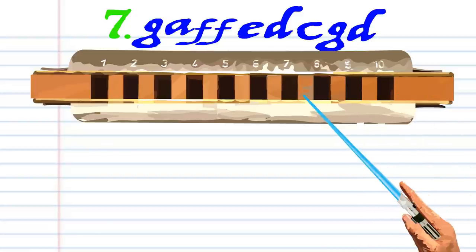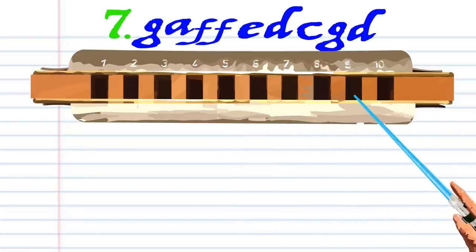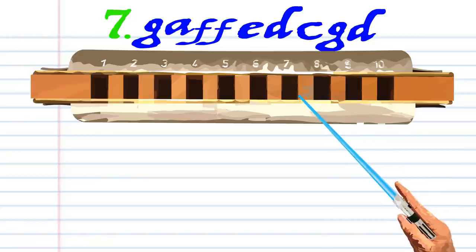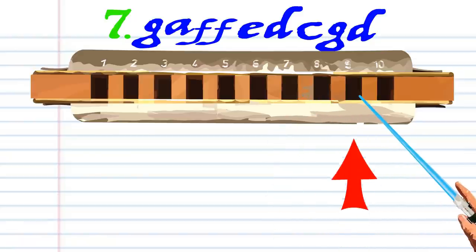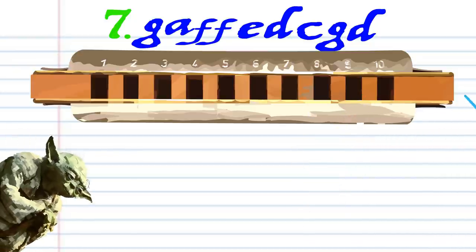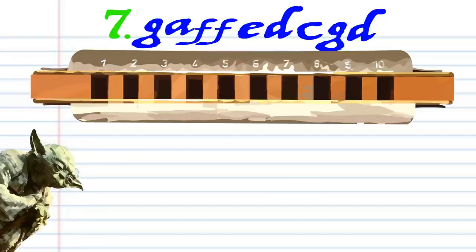Phrase seven: blow into six, breathe in through six, breathe in through nine twice, blow into eight, breathe in through eight, blow into seven, blow into nine, breathe in through eight, and practice this until you end up with something that sounds like this.